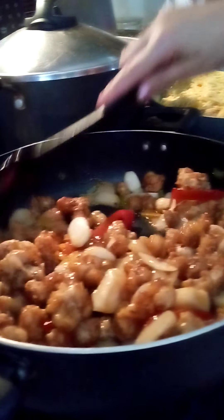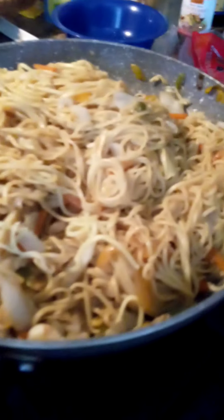Just look at how delicious this is — the sauce is coming together beautifully. This is just easy, simple chestnut, pepper, sweet and sour, spicy sriracha chicken. Give it a try, guys. Thank you!